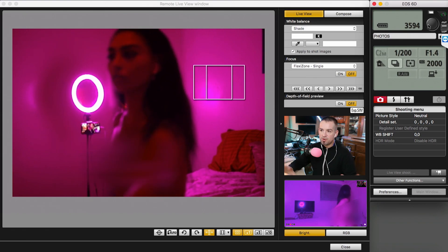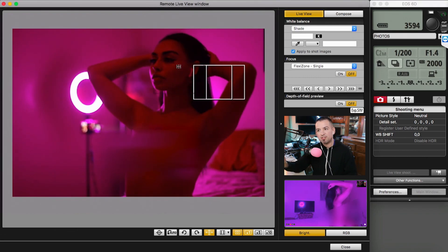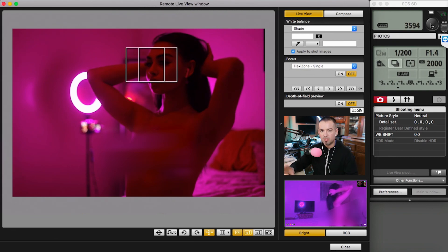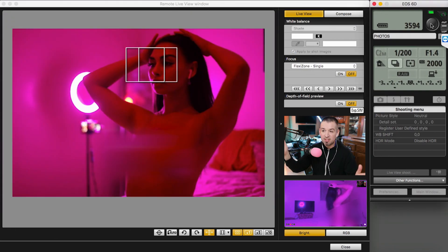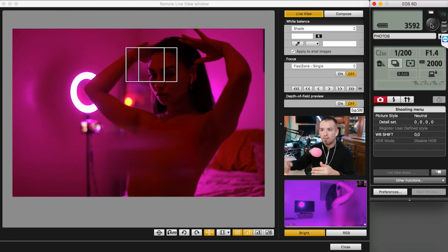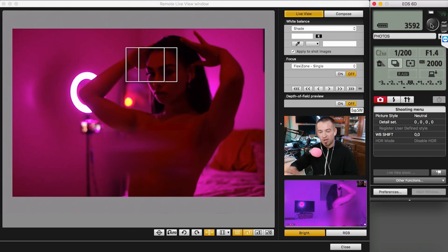Everything you need is on the screen — you're controlling the camera directly, you can move the focus box around, adjust the aperture, the ISO, all that good stuff. The lighting in the room is fairly dim: one single bulb that's probably 650 lumens and a cheap ring light putting out probably about five lumens. It's really weak, but it's adding enough light that I can get about ISO 2000, and it's perfect — exactly what we need — not too much noise, just a little bit.